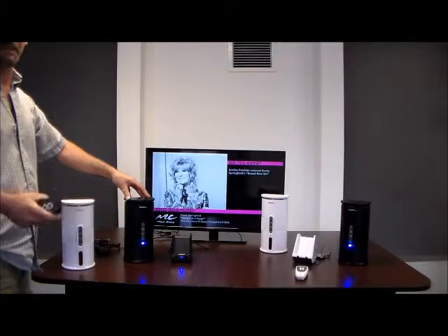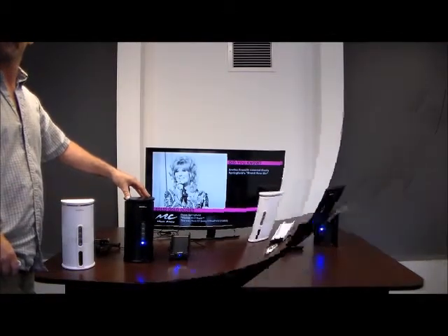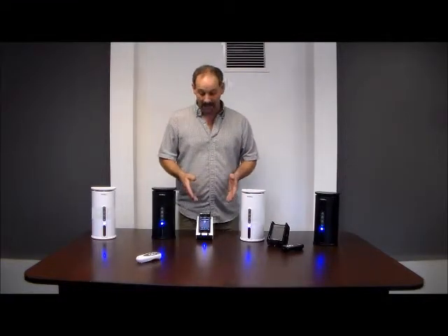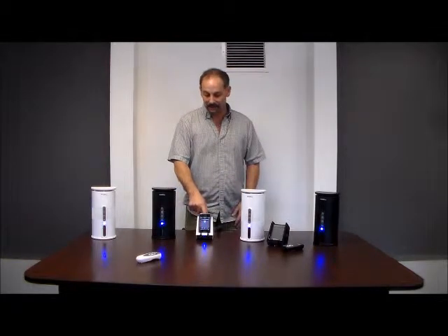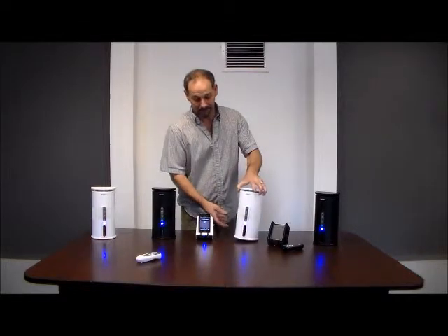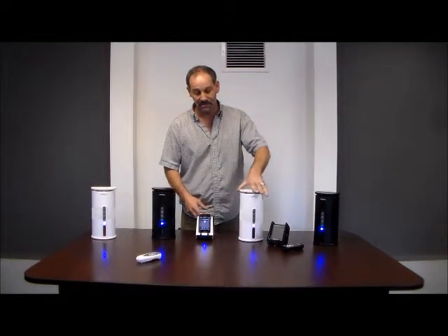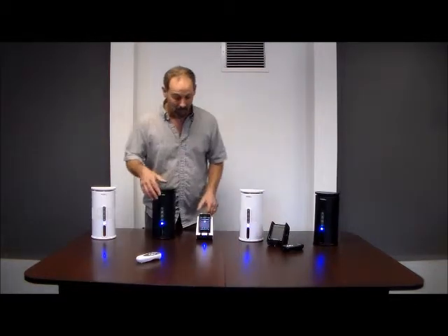I'm going to show you how to connect these speakers to your mobile device. For video purposes, I still have the batteries in the transmitter and batteries in the bottom of the speakers. They're also wall-mountable and weather resistant, so if you splash a little water on them at the pool, it's no big deal.